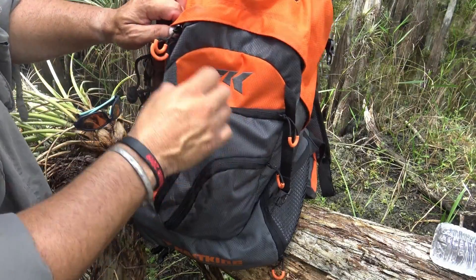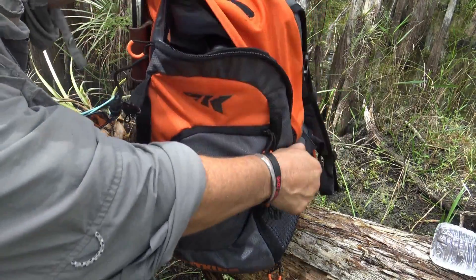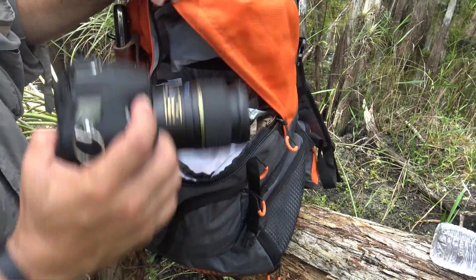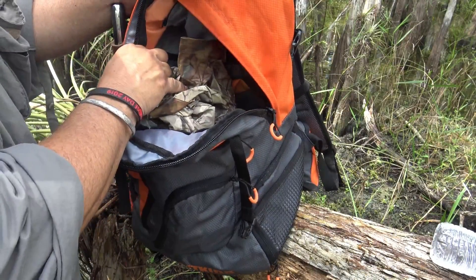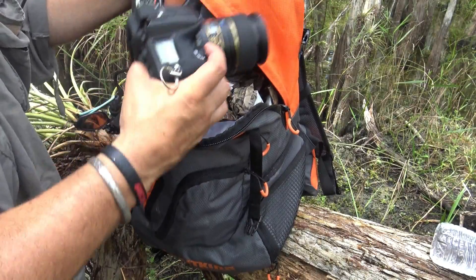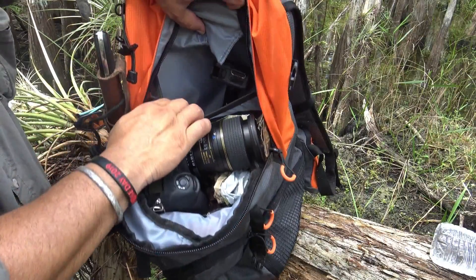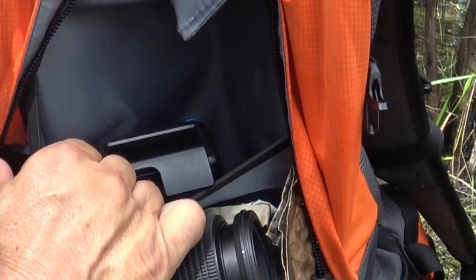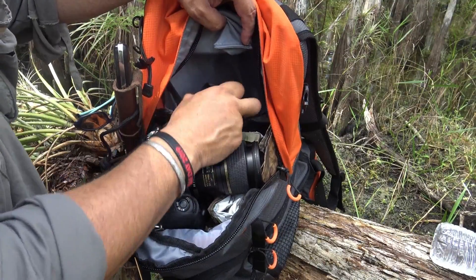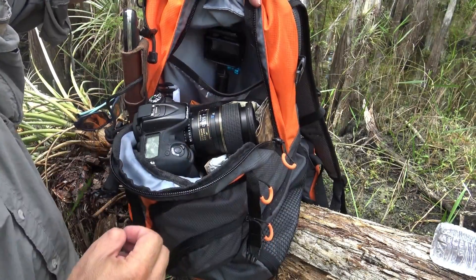Now the main compartment — or what I like to call the main belly. I've got my Nikon, my raincoat, a few other items, spare shirts, a light. And then on the back area, there's a separate compartment where you could put an iPad or just about anything. Normally I use it for GoPro accessories, tripod and stuff like that — fits perfectly in there.